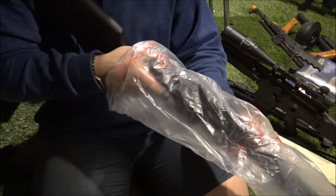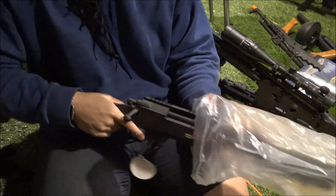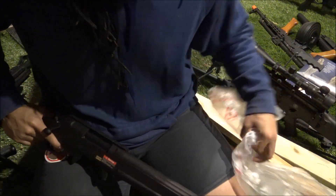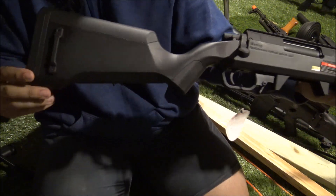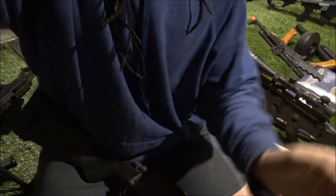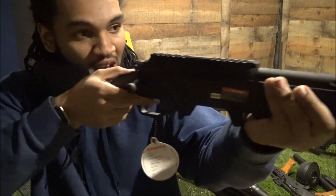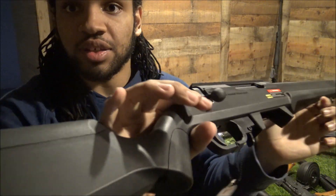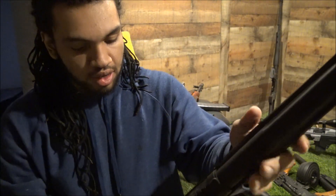Let's get the gun out of this bag. Oh - immediately right into my shoulder it feels very natural. Wow. Let's get you guys back up here so you can see my face. There we go. The gun - wow - it is a very aesthetically pleasing gun.